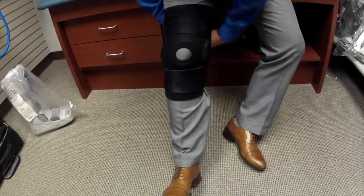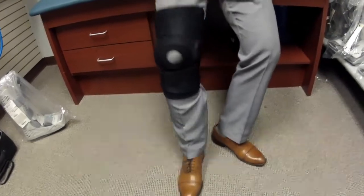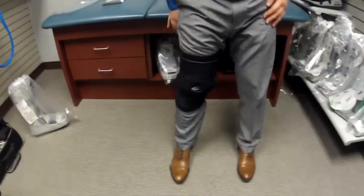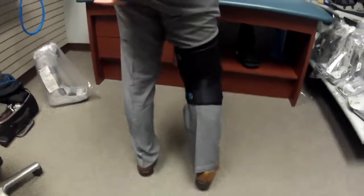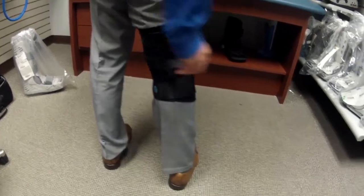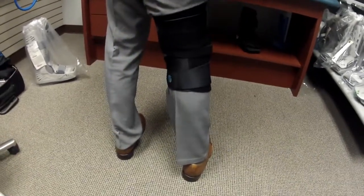Once all your straps are securely fastened, recheck the alignment on the patella and the position of the knee brace, and check for any bulging in the back of the leg. If this occurs, remove the brace and apply again.